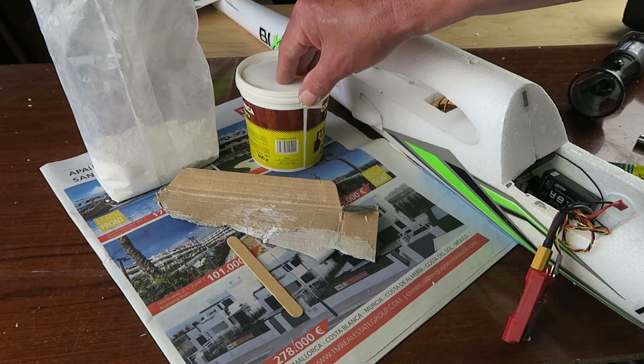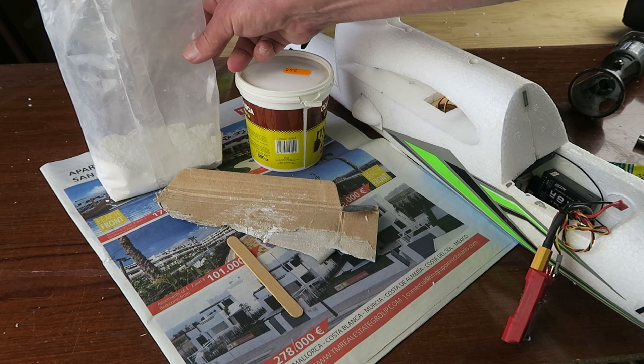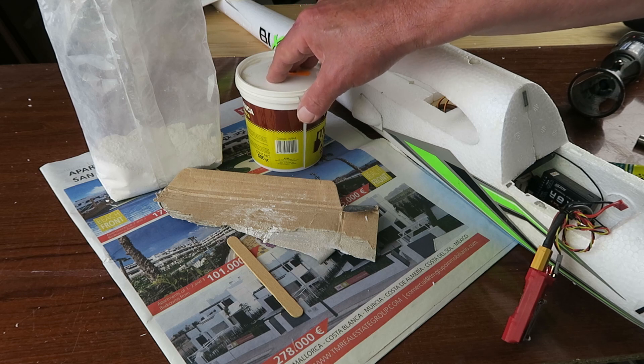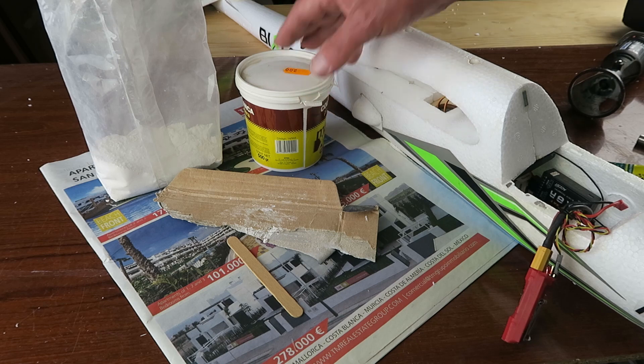Bonus fact: this part of Spain is one of the largest producers of gypsum — or yeso — in the world. A little port called Garucha, just down on the coast from me, exports over a million metric tonnes of the stuff a year. So it's not exactly in short supply.